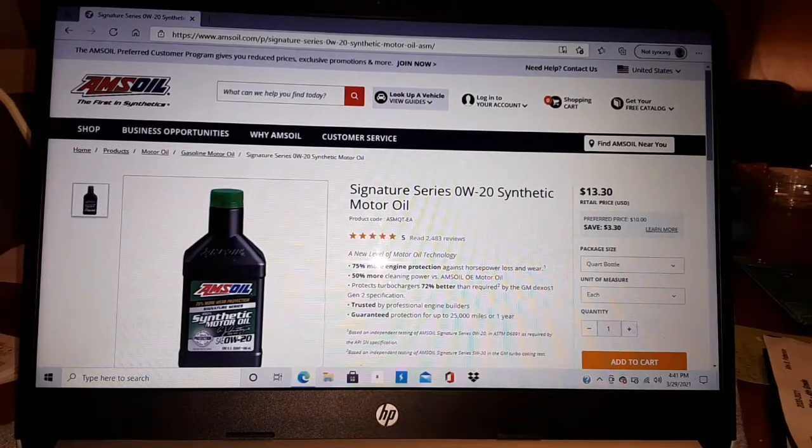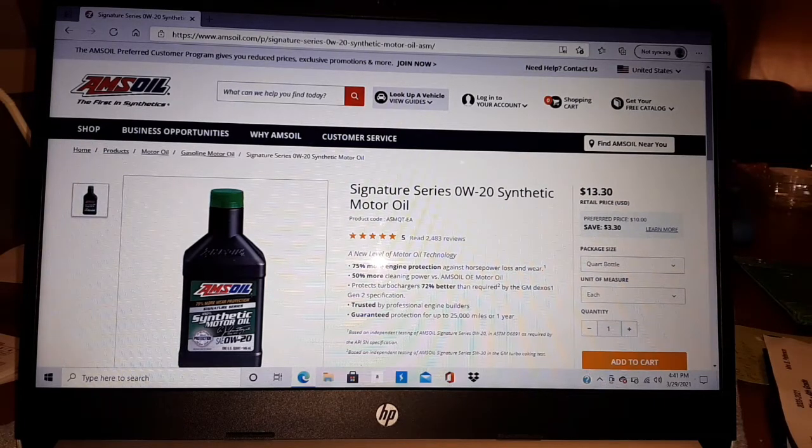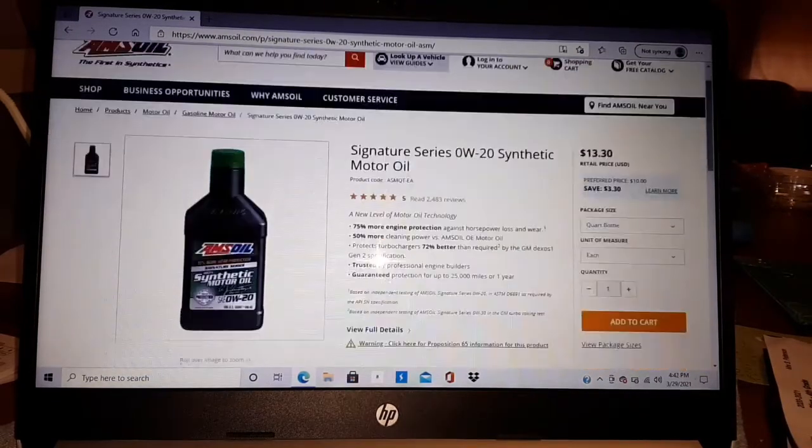We're on the website here — this is March 2020. Retail on this is $13.30, but the preferred customer price is $10 a quart, saving $3.30 a quart — that makes the preferred customer membership make a lot of sense. If you want to know more about that, click where it says 'join now, preferred customer.' This oil is designed for extended drains.